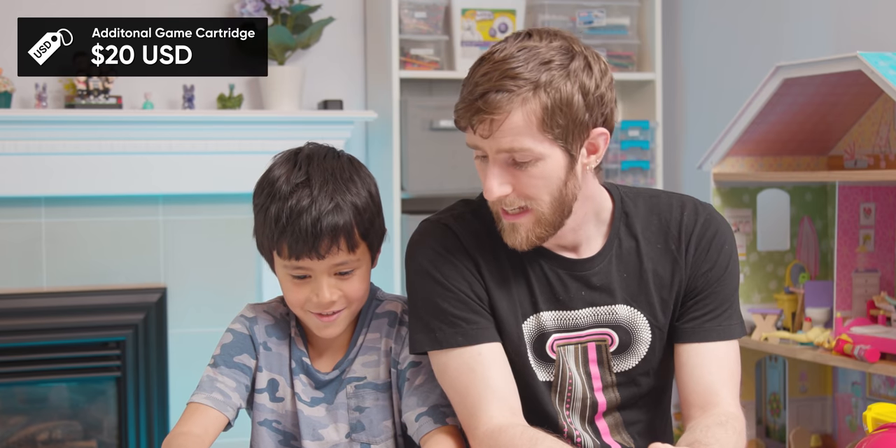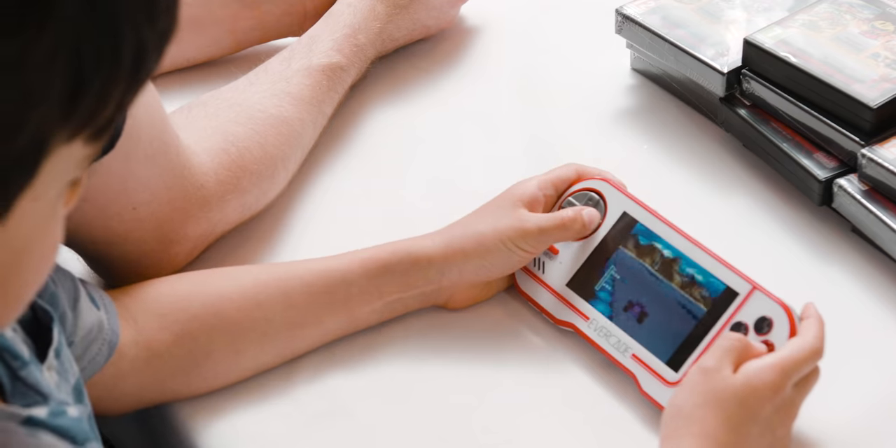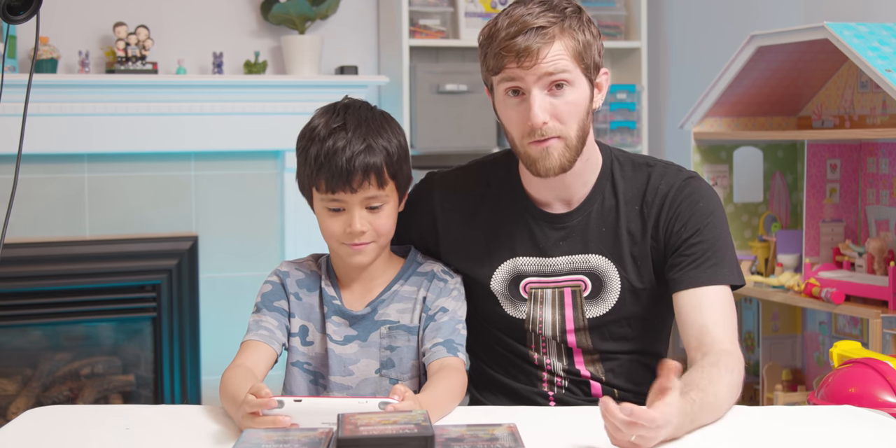It certainly doesn't hold up to modern triple-A gaming, but for something to just kind of goof around with in your pocket if you're into retro games, I've seen much worse value propositions. Here's the real question though — if I tell you you've only got an hour to play video games, do you play with this or do you play with the Switch or VR or whatever else? Switch. Yeah, that's kind of what I thought too. Cost a lot more though.